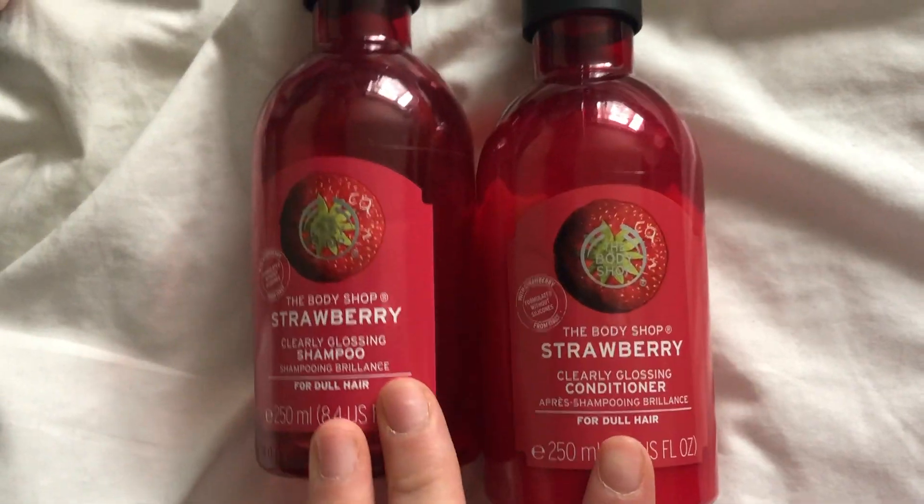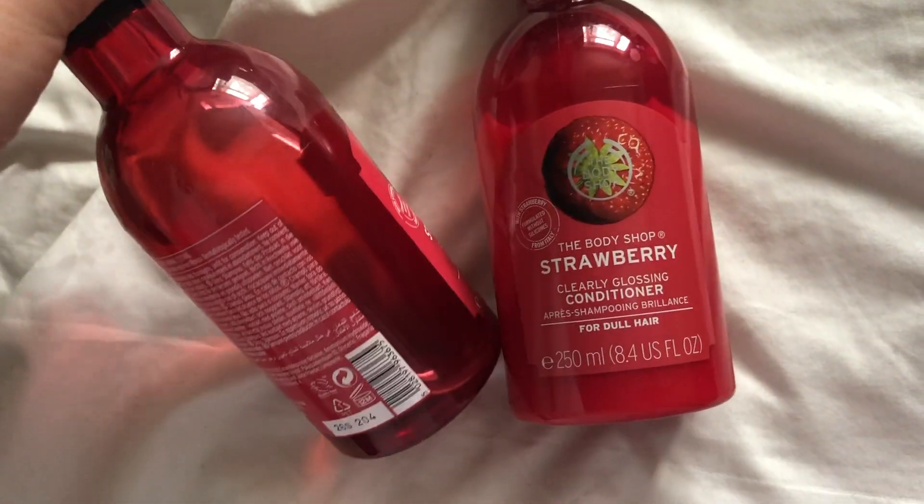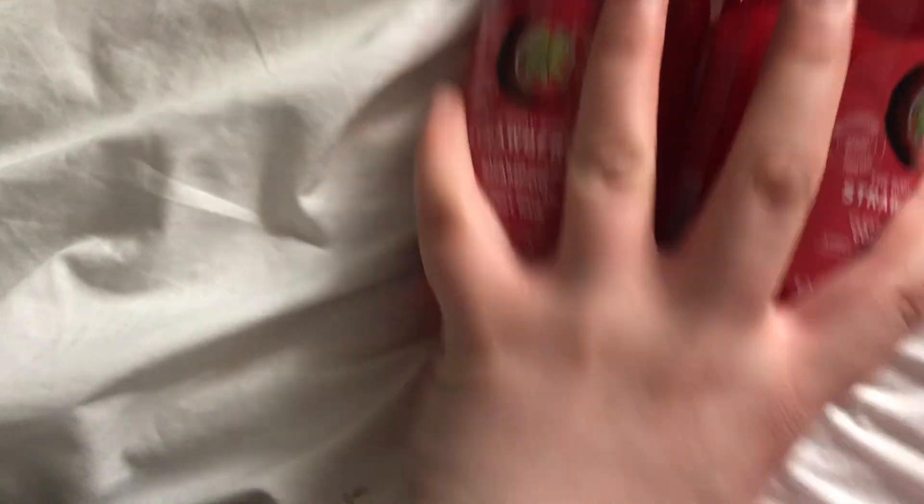The shampoo and conditioner I've been using lately and really enjoying is this strawberry one from the Body Shop — as you can see I've used a lot of it. The conditioner smells amazing.